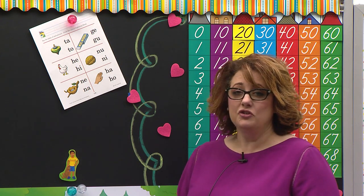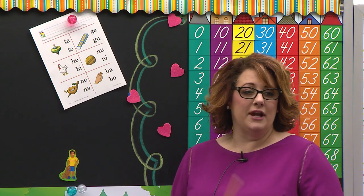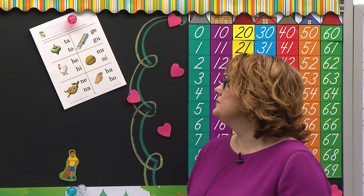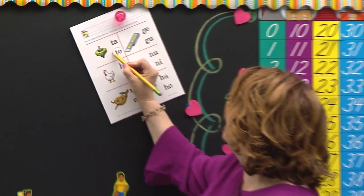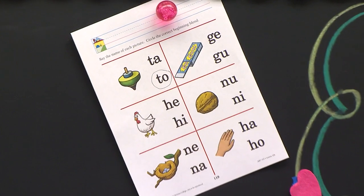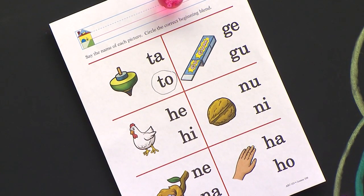TA. Read the next blend: TA. Now, that picture is a picture of a top — TA. Circle the blend that you hear in top. Lauren, look at your own paper. We're using our own brain that God gave us. Listen for the vowel, and you'll know which one to circle. Which one did you circle, Angelina? Spell it for me. T-O. Yes, T-O. So if you circled this one right here, you did it right because you were listening.